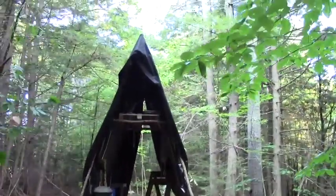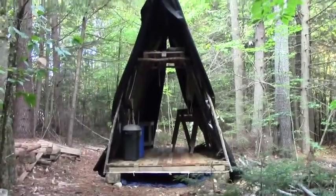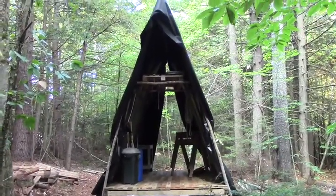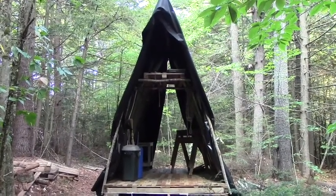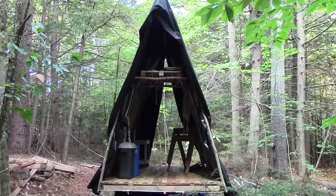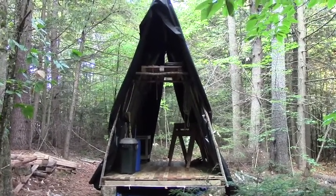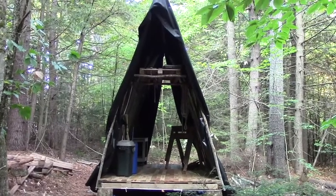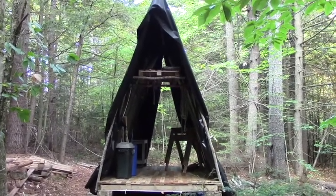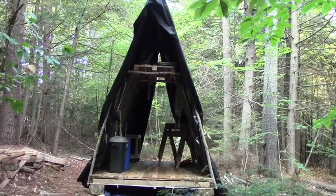Starting at the top, of course, we have the tarp itself, we have my overhead storage, and we have what ended up being more of an A-frame style structure. That's alright, I'm gonna live with it. I had wanted it to bow a little bit more and I have some other ideas I may use on future structures — or maybe not, I might just go with an A-frame style on a couple other things.